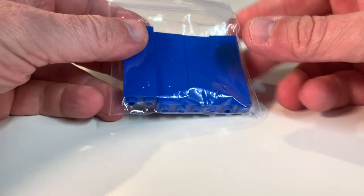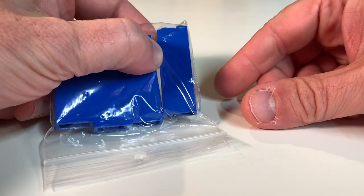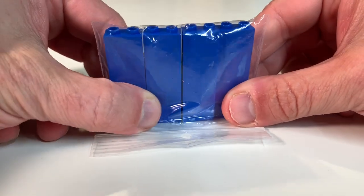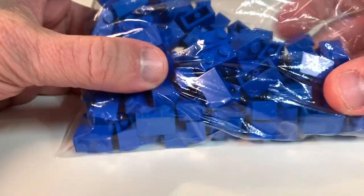I mostly got everything in blues and oranges. You can see these two-by-five post pieces here — I like these, they're good for filler, especially in between some of those corrugated blocks. So I got some of those, keeping with the blue theme.